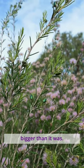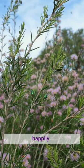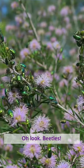It's now many times bigger than it was and it is flowering away happily — and oh look, beetles.